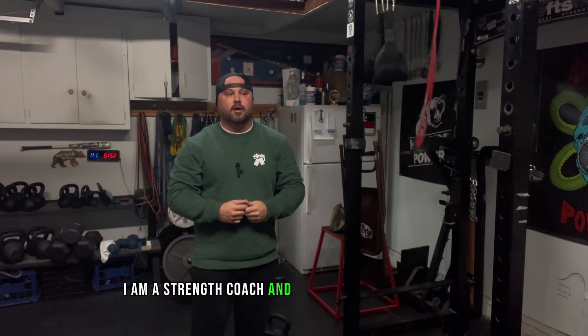My name is Nick Mitchell. I am the owner of Hillside Power Performance. I am a strength coach and a competitive powerlifter based in Los Angeles, California.